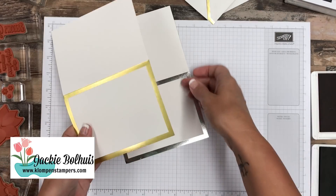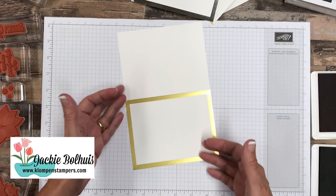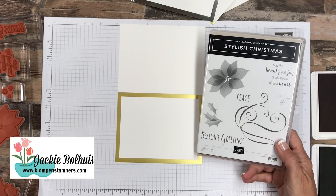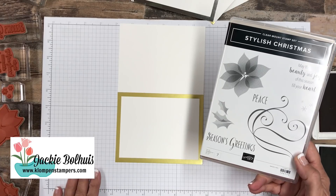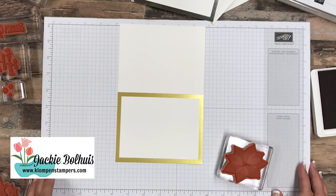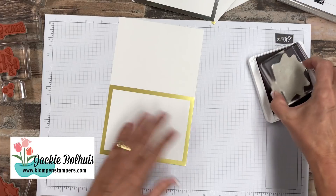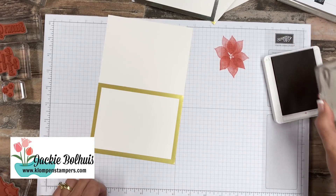I'm going to go ahead and just stamp one for you to show you what I mean by quick and easy. And you guys know me — I'm the queen of quick and easy. So we're using the Stylish Christmas stamp set. I've used this several times already. It is one that they call 'distinctive,' which means it's super detailed and you have to be a little careful when inking it up. I suggest practicing on your scrap paper a little bit. I've got Real Red here, but we've got to be careful that we don't put too much ink on it.